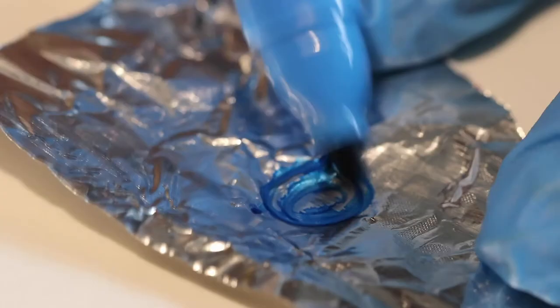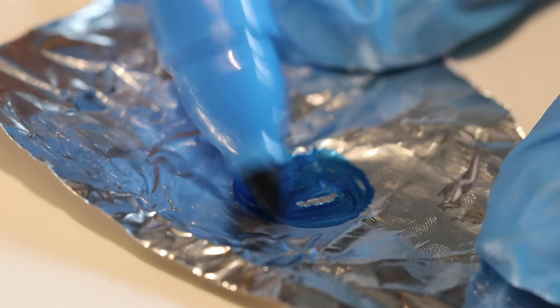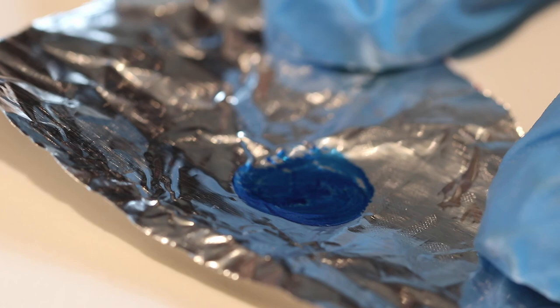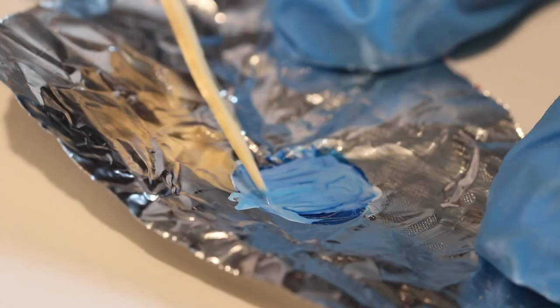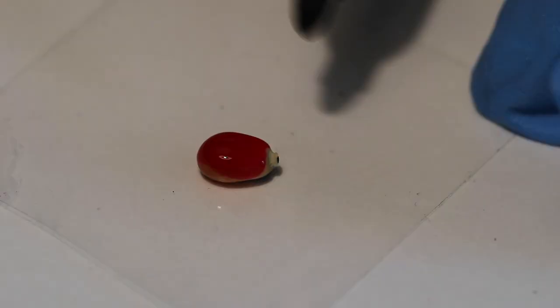Use the internet for inspiration. You can make your own custom colored nail polish by using a light colored base like this pale pink polish. Draw a circle on a piece of aluminum foil with a permanent marker, add a few drops of nail polish, and mix it with a toothpick.